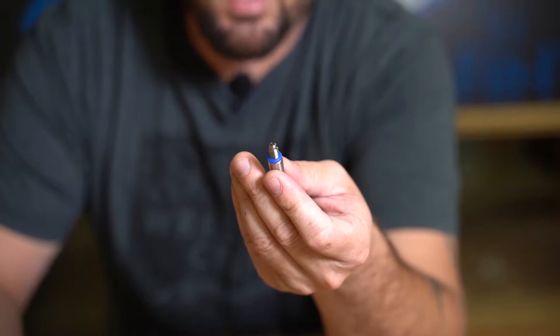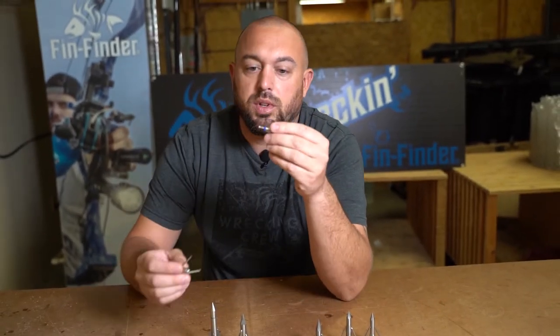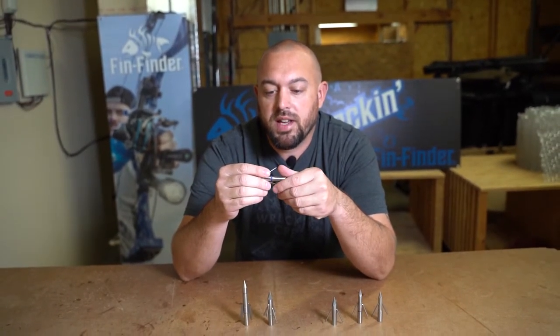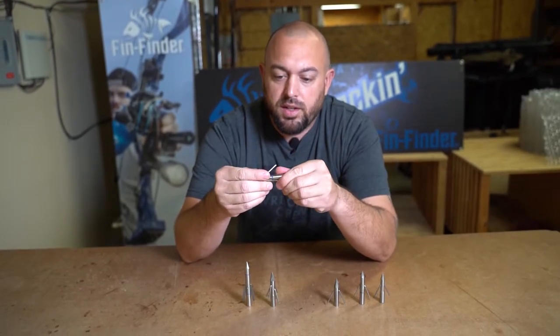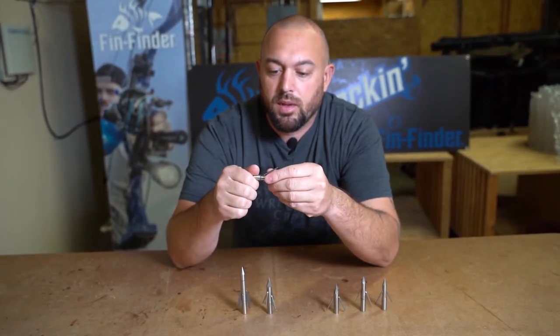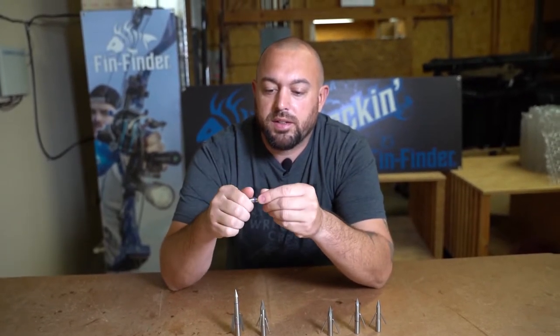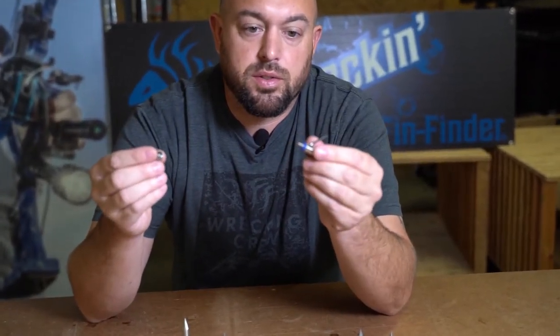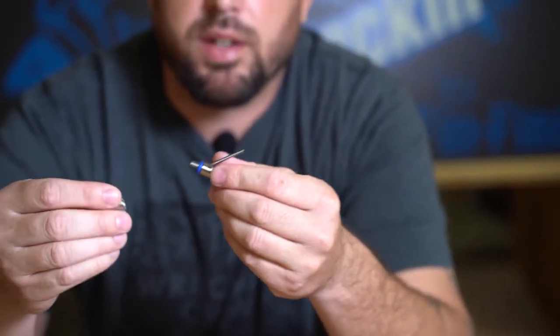We're talking really high grade stainless steel here. So if you are in a saltwater environment, this will reduce corrosion over time and take a little bit longer to rust out. These compression O-rings really keep everything tightened up. Same thing on the tip — it also features an O-ring there, keeping it nice and tight.